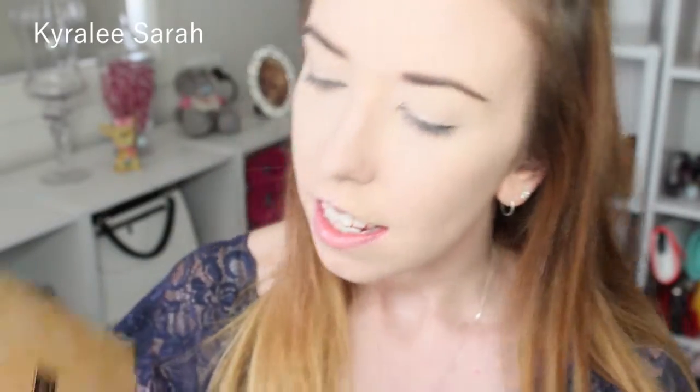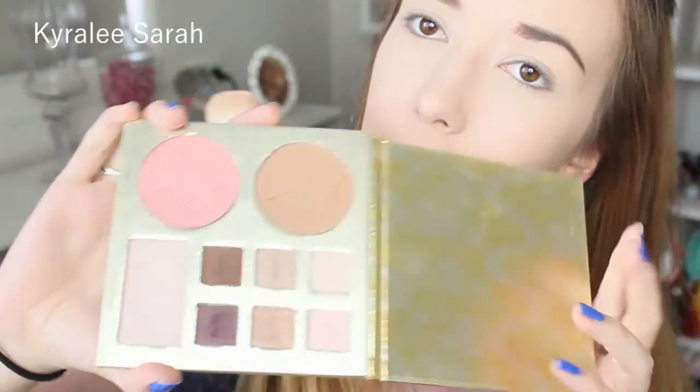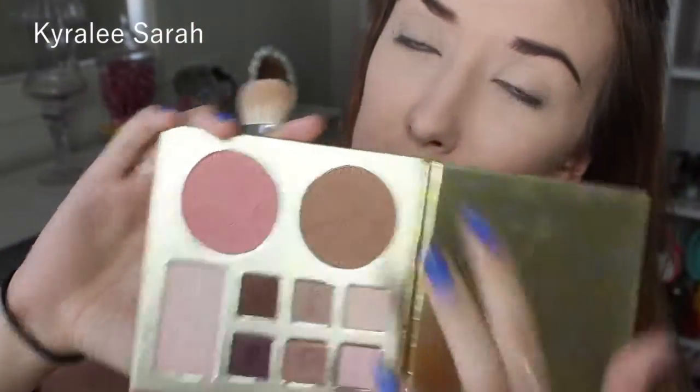Now I'm getting my Tarte palette — the travel palette — and I'm just going to get the bronzer shade to make my cheekbones stand out more. Then I'm just getting my regular brush and softening it out a bit. I'll also be getting a smaller brush and taking the contour just to make my nose more sharp.